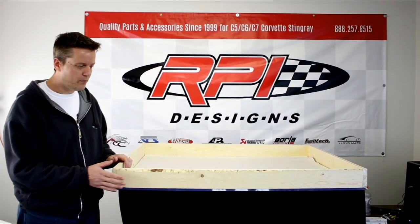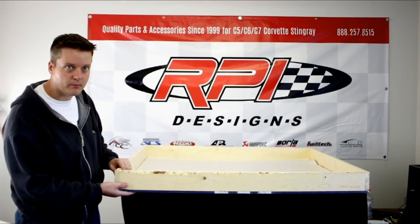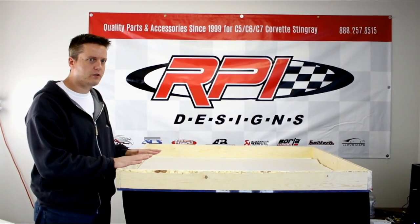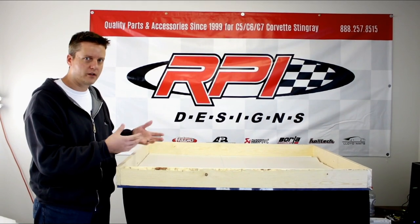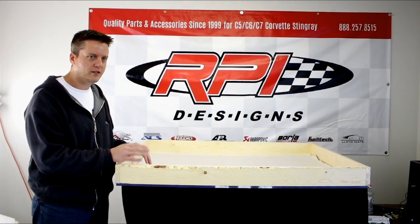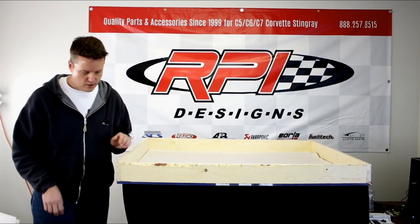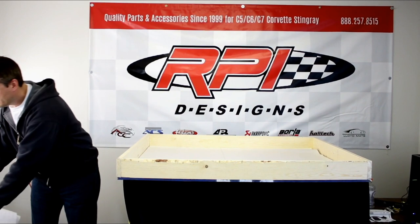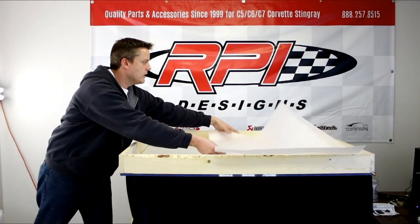First step we do is we custom make a box out of some heavy duty wood, some OSB here on the bottom. Then we fit it so the hood liners will fit in here perfectly. Obviously we don't have to go through this if you have an airbrushed underhood part or something like that — this is just what we do for the hood liners. After that we'll lay down some paper, then we'll get some foam and lay that in here.